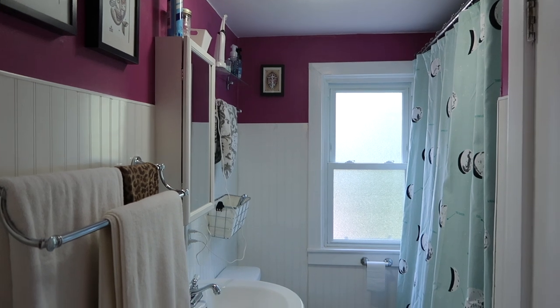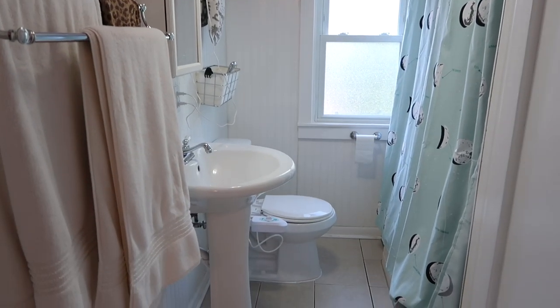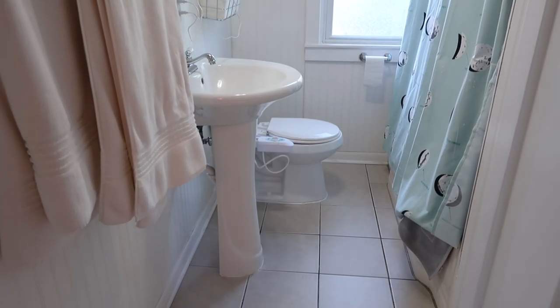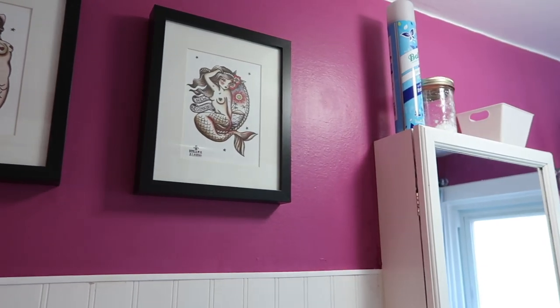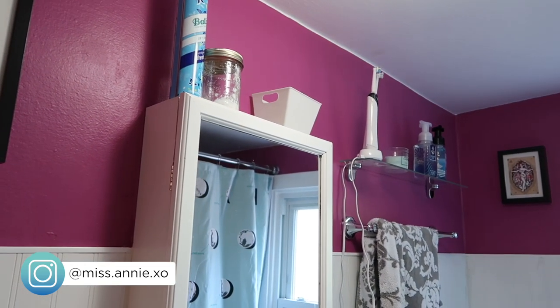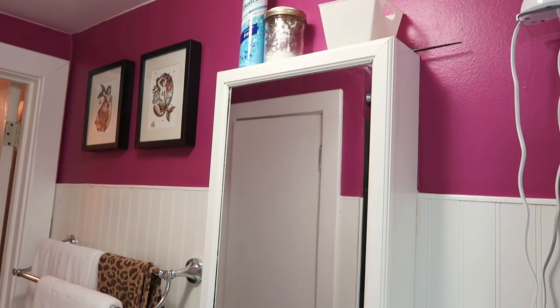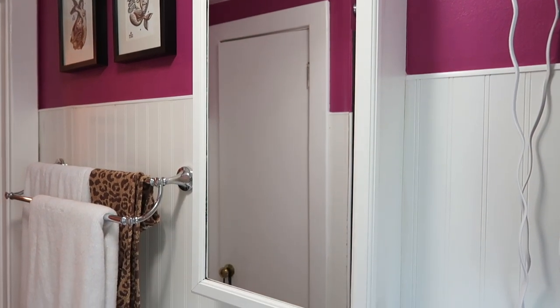Here's an overview of the before of my bathroom. It wasn't bad but there were just a lot of things that were starting to fall apart and just needed some attention. I had painted it this purpley-pink color probably three years ago that I really liked, but now my tastes have kind of changed.